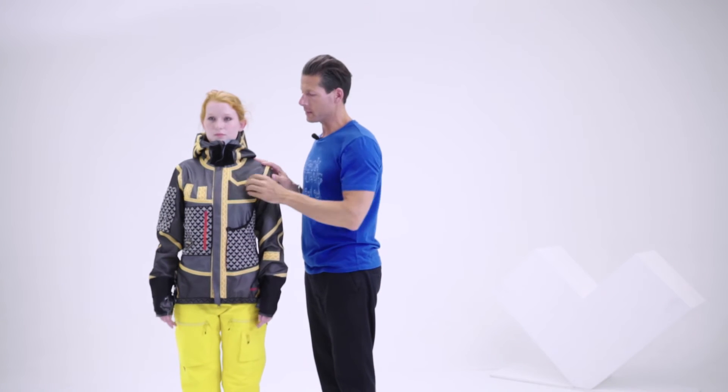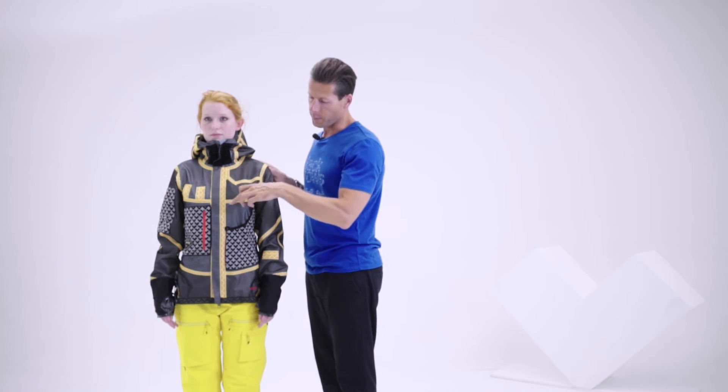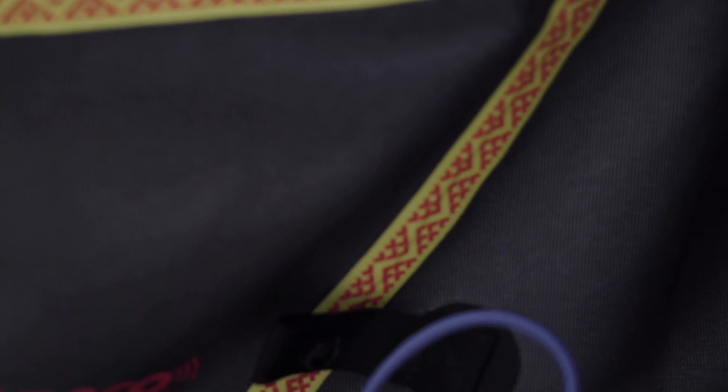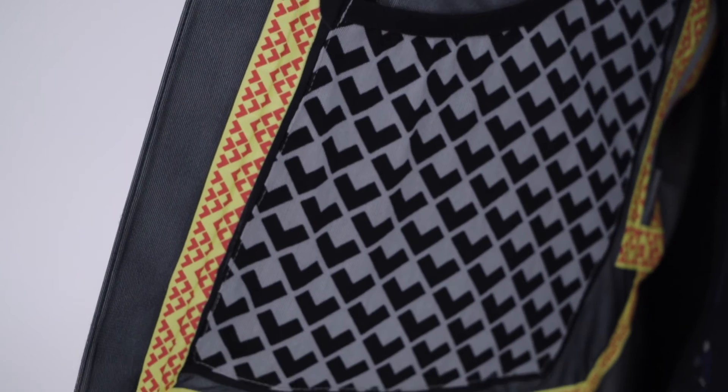This is the jacket inside out. In terms of style and design, you can see we do again the print on the seam tape. And in terms of functionality, you have one big mesh pocket with a lot of space in it.